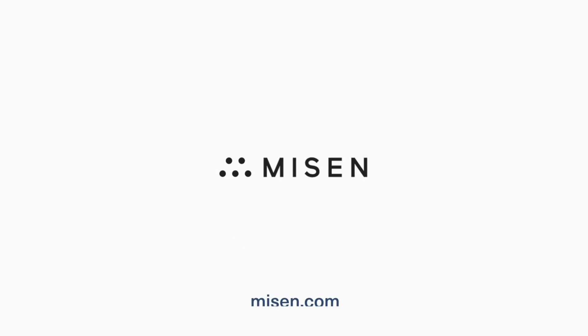To learn more about our stainless steel skillets, check out Misen.com at the link below. Happy searing!